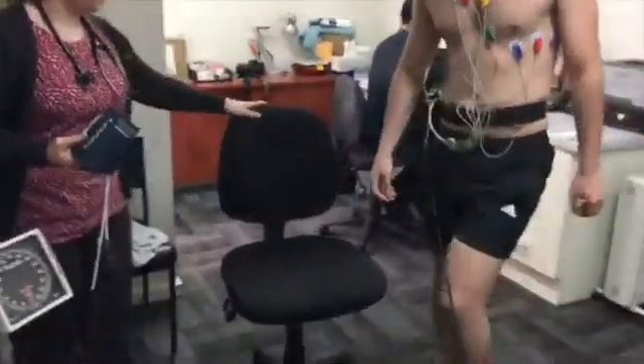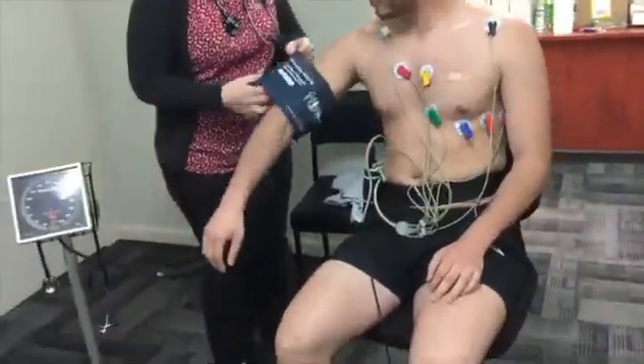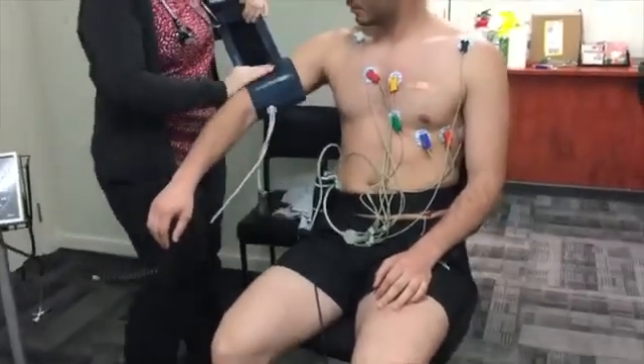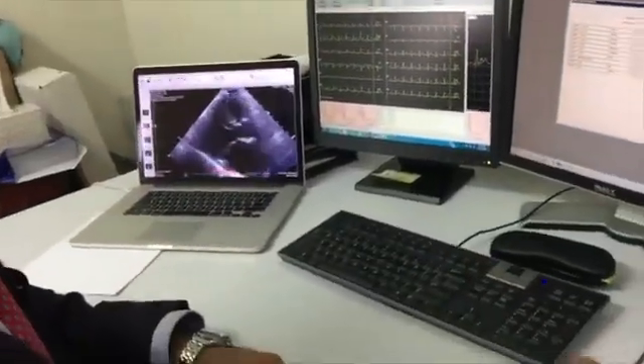The treadmill is stopped when the maximum heart rate is achieved; however, it can be stopped at any time if required. After the treadmill comes to a complete standstill, you will be asked to come off it and sit on a chair while the ECG is still being monitored. The supervising doctor will interpret the exercise ECG and write a report for your referring doctor.